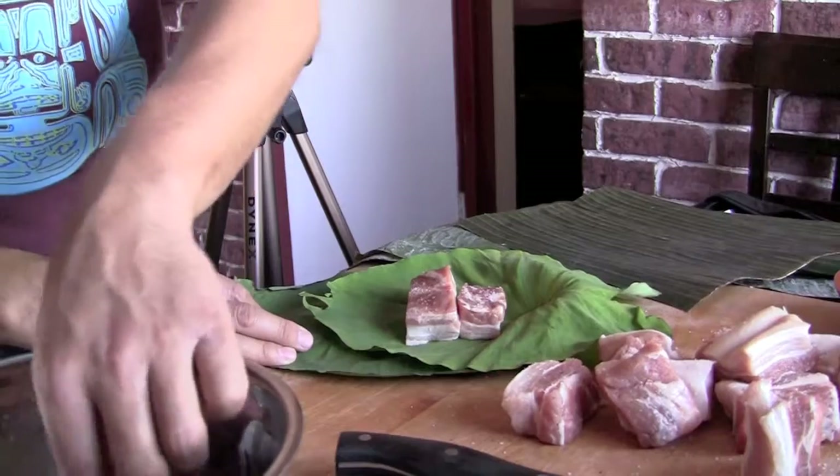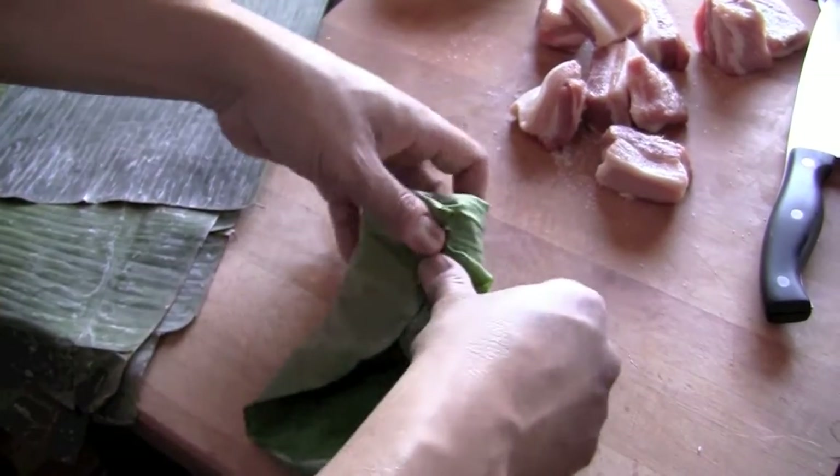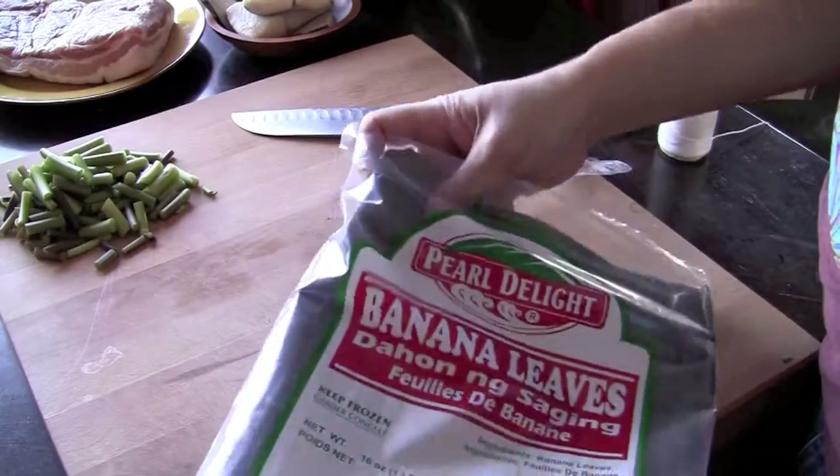On today's episode of the Aimless Cook we're gonna make some Hawaiian comfort food. Yes, we're gonna make laulau. It's pork and a little black cod and we wrapped it in taro leaves and since I don't have taro leaves here in Canada, I'm gonna use banana leaves. So we're gonna wrap them up, make some little parcels and steam them like dim sum. So if you're ready to get to work, so am I. Let's go.